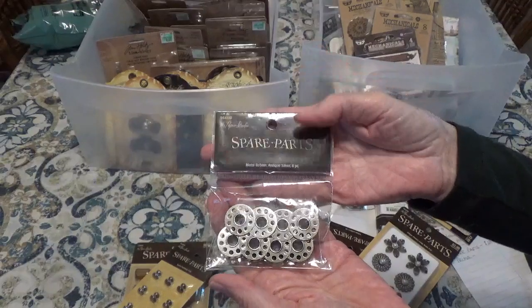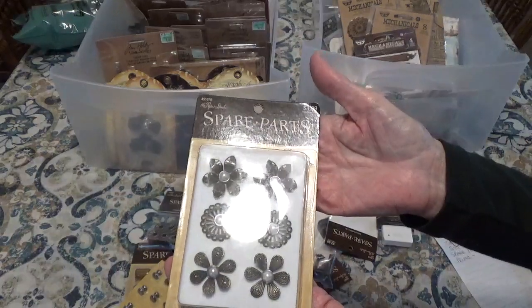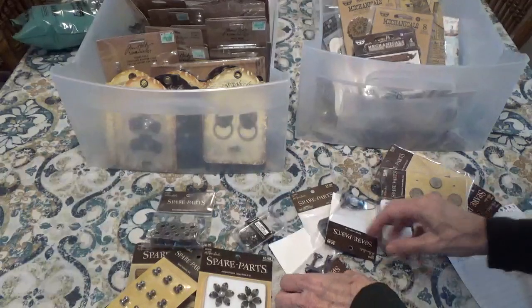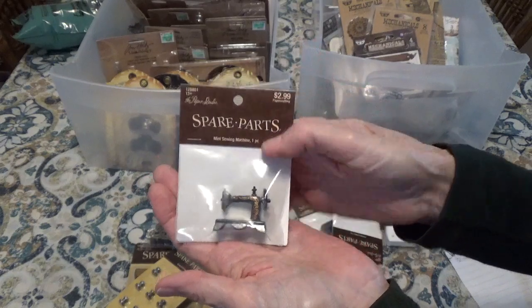Here we have the metal bobbins. And these are the antique flowers. There's some really neat things. This is the sewing machine — the mini sewing machine.